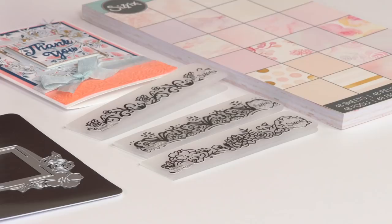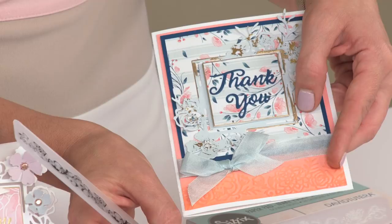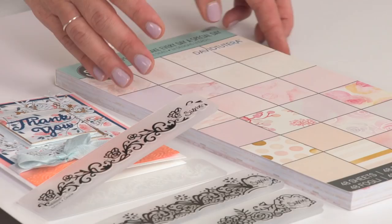Next up, we have our embossing folders. We have three border embossing folders, and this allows you to make an impression on your paper. We used these to impress the bottom of this card — it's a nice little strip around there, just to add some texture and some dimension.